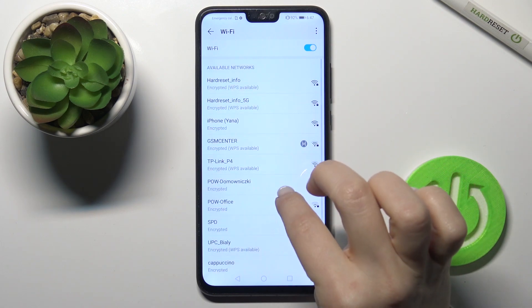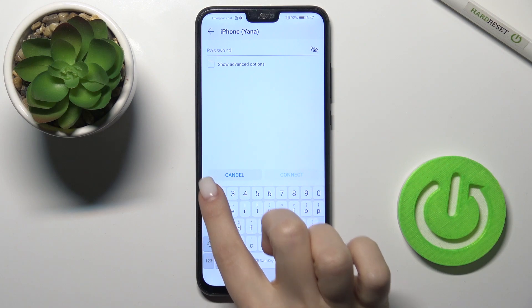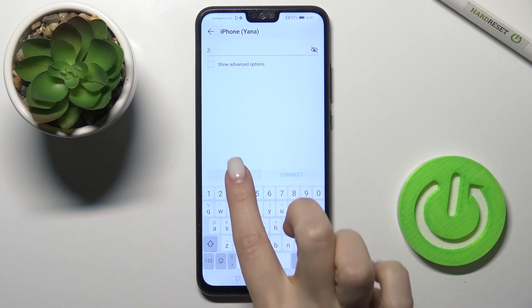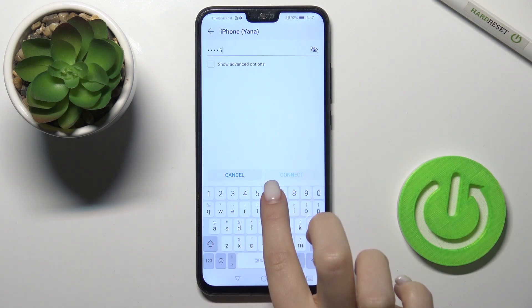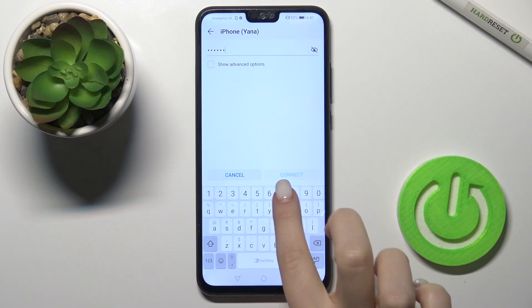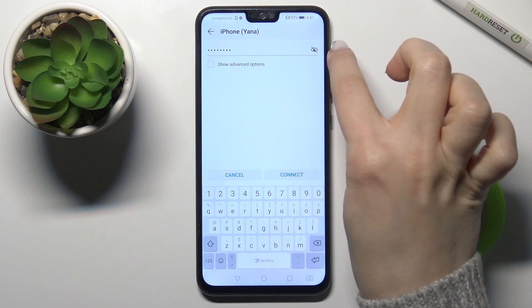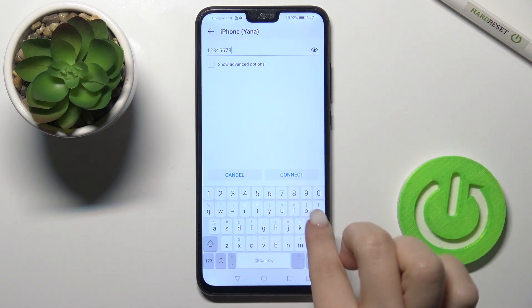Select the network you want to connect to. For example, I'll go with this one. Now enter your password, and if you tap the eye icon you can see your password.